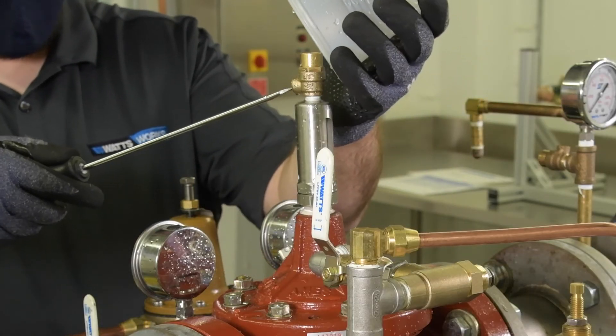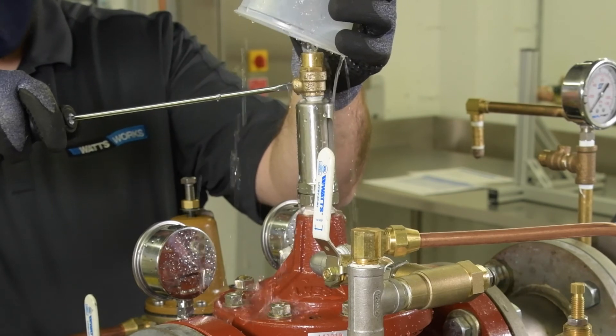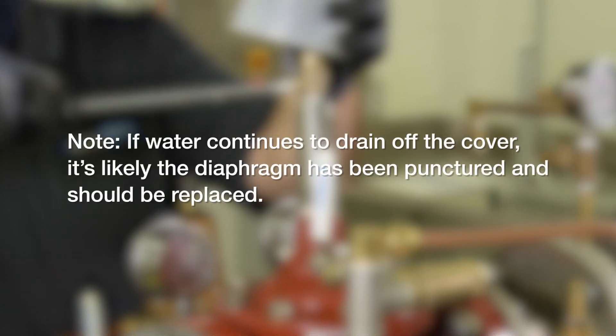To check for diaphragm issues, close all three isolation valves — the inlet, cover, and outlet — and vent the cover. If water continues to drain off the cover, it's possible the diaphragm has been punctured and should be replaced.